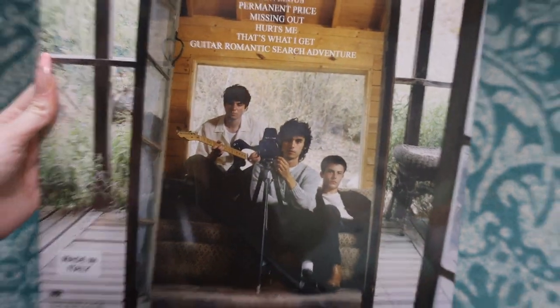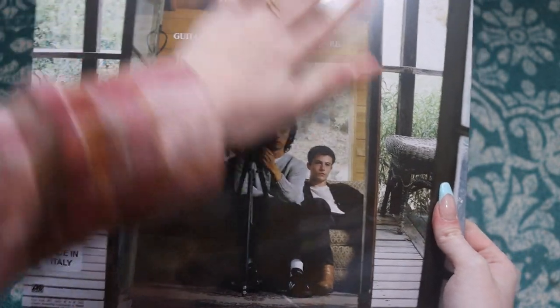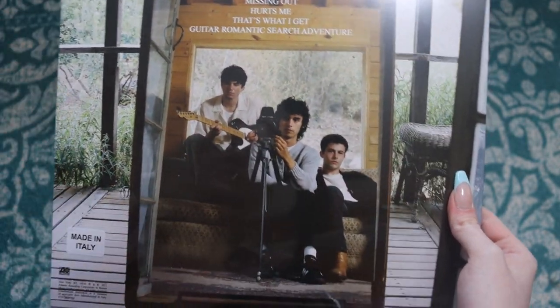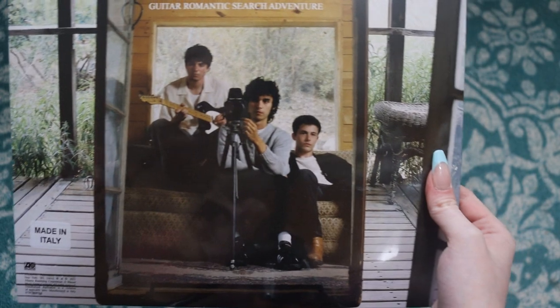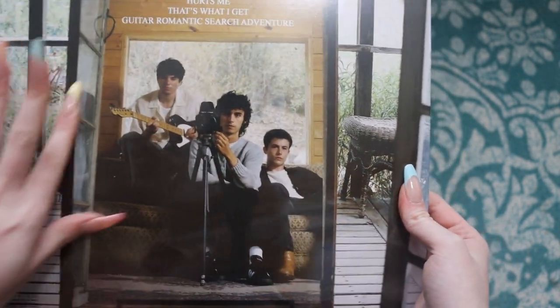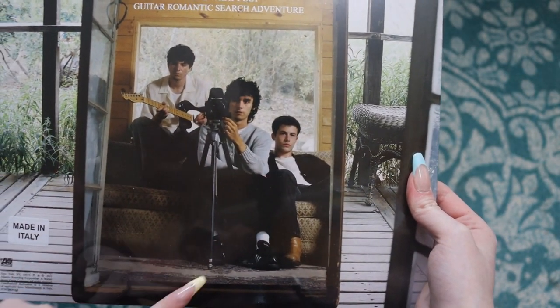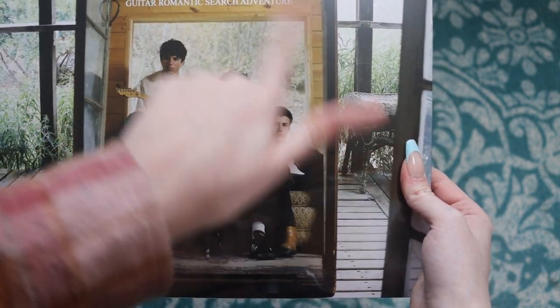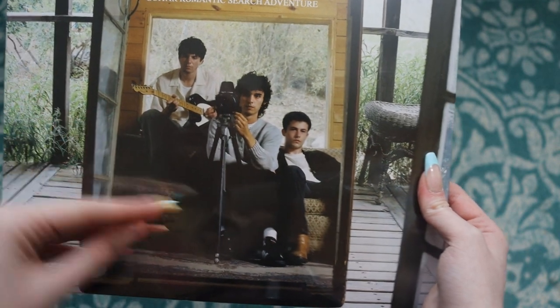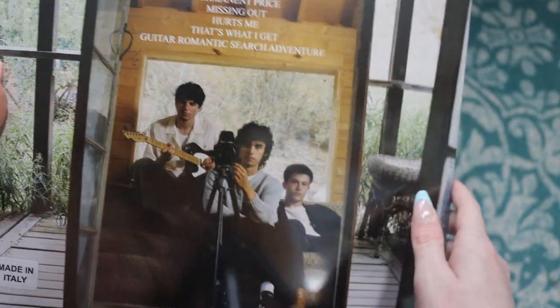This is the back of the record. Really, really nice photo here. I really like this. I love their style overall, like when it comes to their clothing and their aesthetic — I just really resonate with it. This looks like a really nice place. It's probably a stage or like a setup, but if they would have actually wrote some of the songs here, I think that would have been crazy. I think it looks really great.